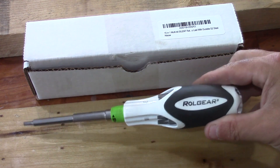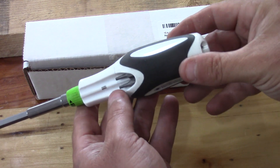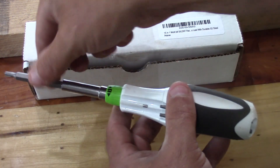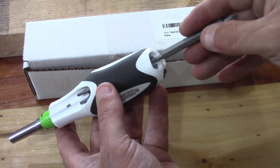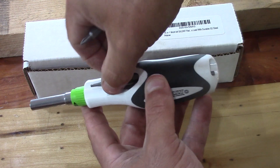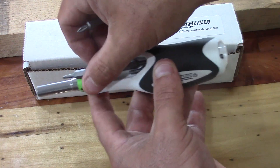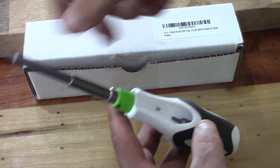Here's a look at the Roll Gear screwdriver. As you can see, it holds a bunch of bits. The bits are two-sided, meaning it has a bit on each end. You can take the bit and push down, and there's a little magnet here which will hold the bit so it won't drop. You can slip it right in here like that.